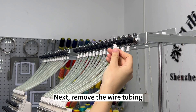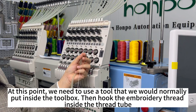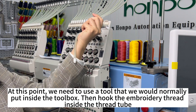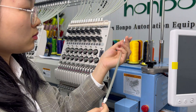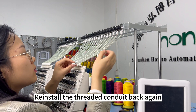Next, remove the wire tripping. At this point, we need to use a tool that we would normally put inside the toolbox. Then hook the embroidery thread inside the thread tube. Reinstall the thread to secure it back again.